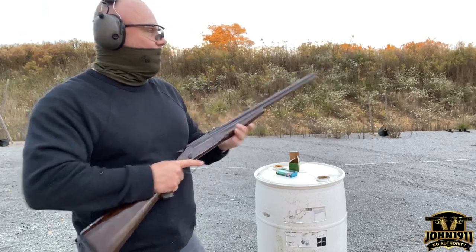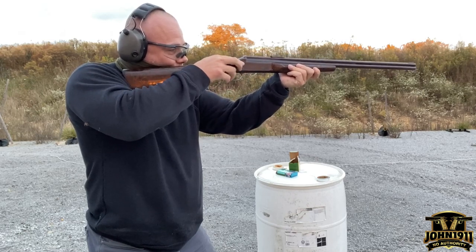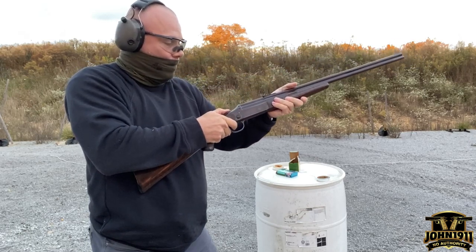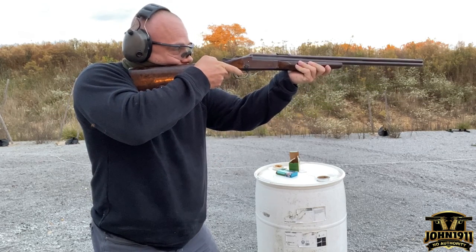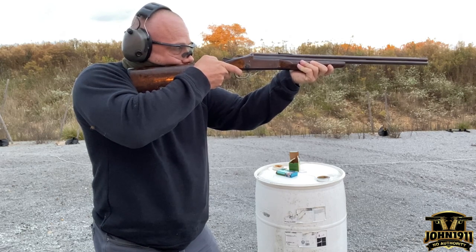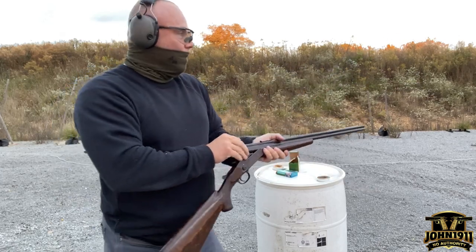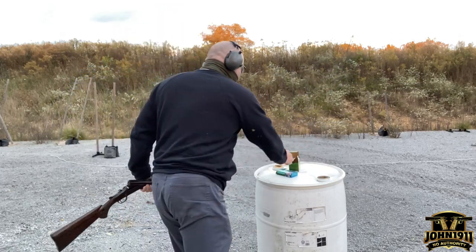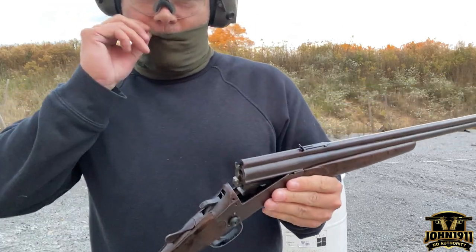Let's try the tree. Selector down — it does have a manual of arms you're going to have to get used to, which I wouldn't know if I hadn't bought it. It moved it — it's hitting that tree. All right, Stevens 22/410.